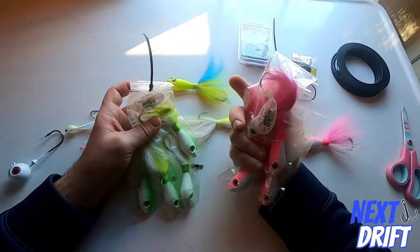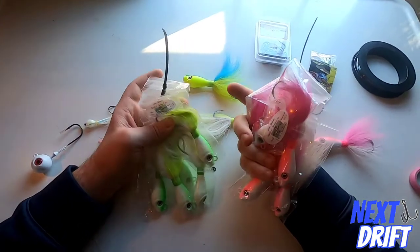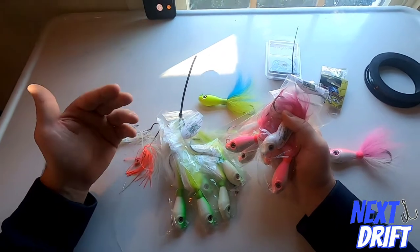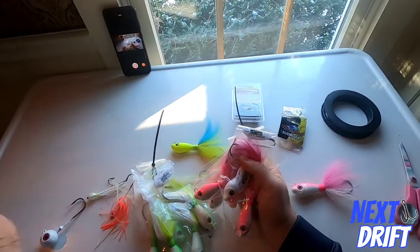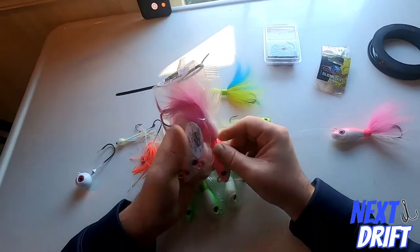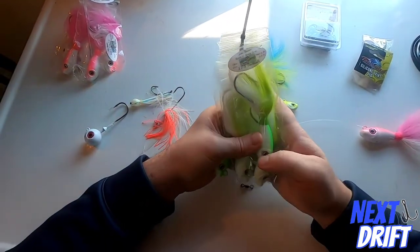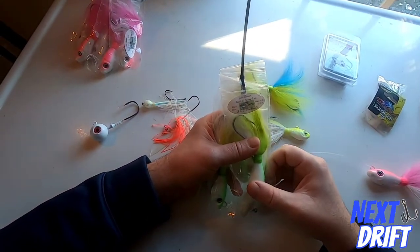I have tons of these — the last order I did was over 300 in all different colors and sizes. I keep them in packages until I need them. The last batch was four, five, and six ounce. When we go out to Montauk or Block Island you're usually fishing in 60 to 100 feet of water, so I use the heavier four, five, and six ounce. This is the S&S rattle and swing bucktail.